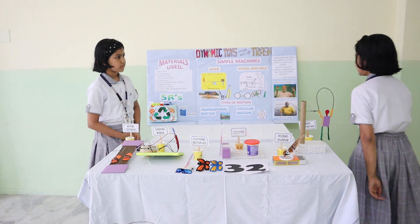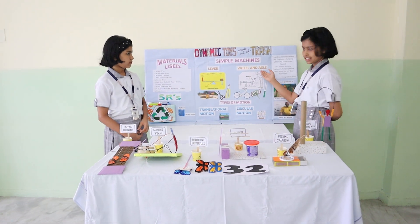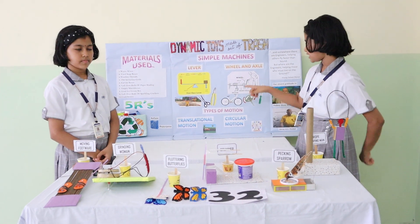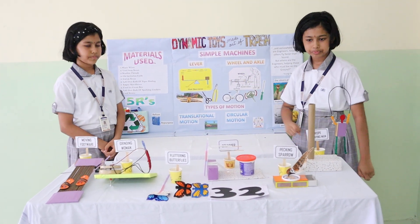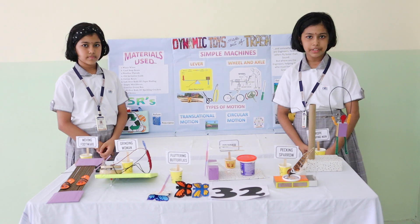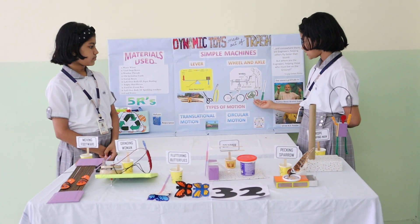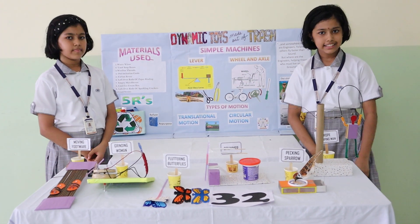The second simple machine in our project is the Wheel and Axle. It is made out of a large wheel connected to a rod called the axle. Some day-to-day life examples of wheel and axle are screwdrivers, etc.